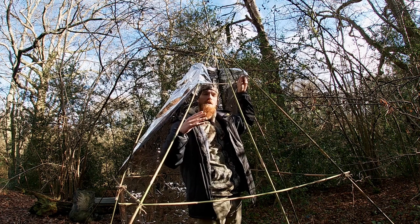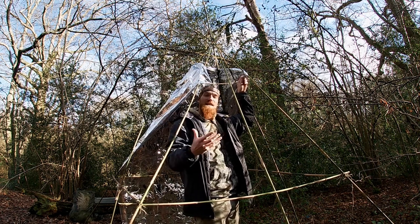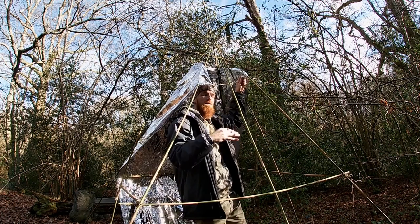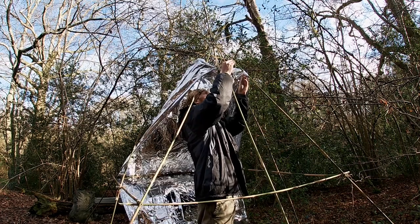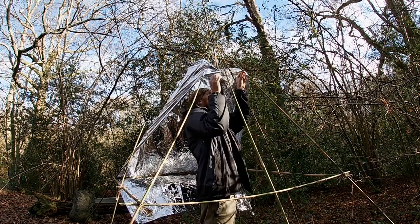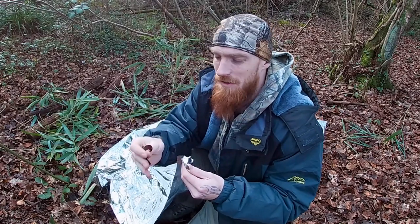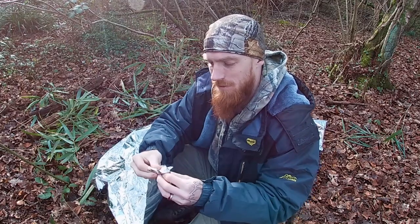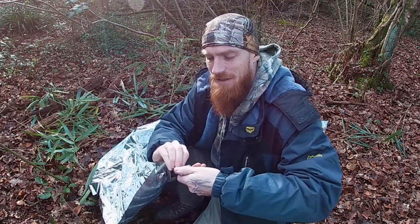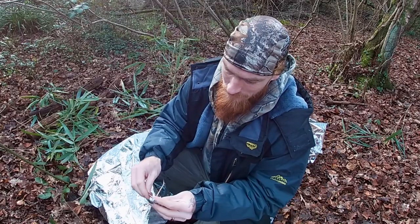As we apply the space blankets, we want to make sure we leave a gap at the top to act as our chimney — that's where all the smoke will flow out. Using the same process as the last video, we roll up some leaves, stick them in the blanket, twist it, and tie it off. Now we have a tie-out point.